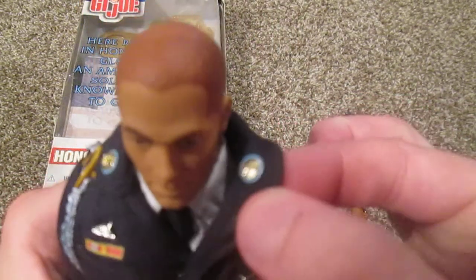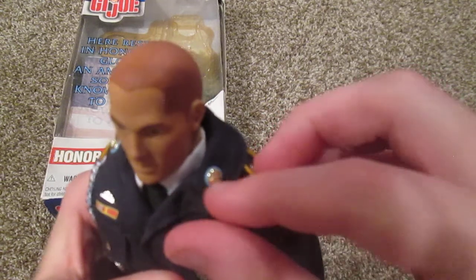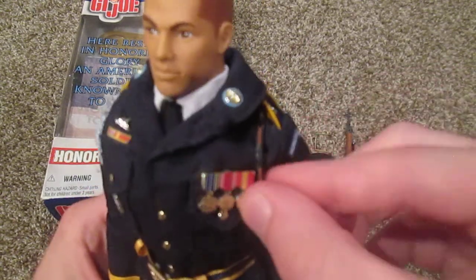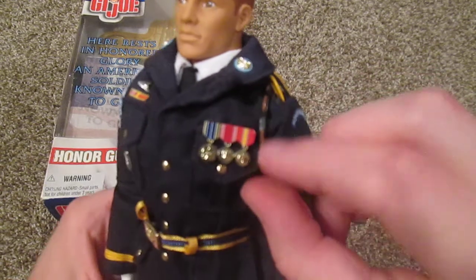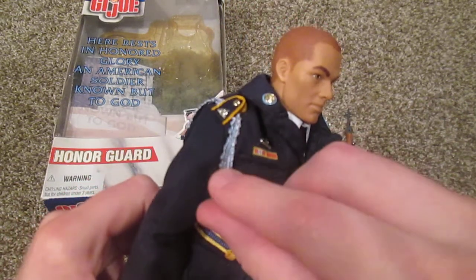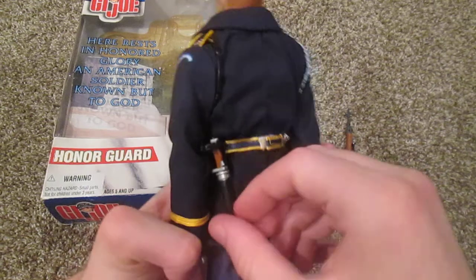Up top on his collar we have some more emblems — sorry it's a little blurry — but those have two little rifles on them I think, and on the other side it says 'US.' Even on his shoulders we have these different decoration pieces — there's a nice strap around his left shoulder, and on his right you have this nice blue decoration piece. Very cool as well.